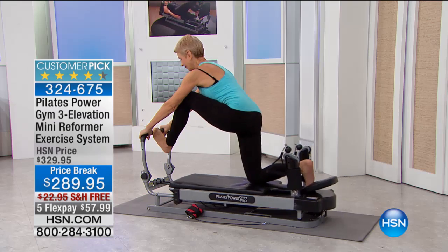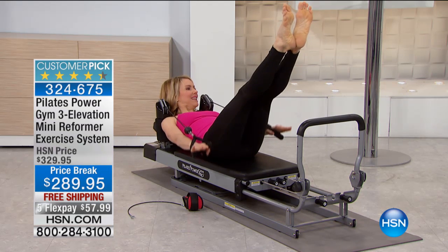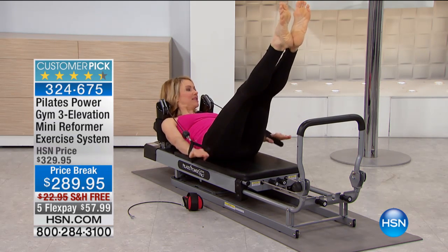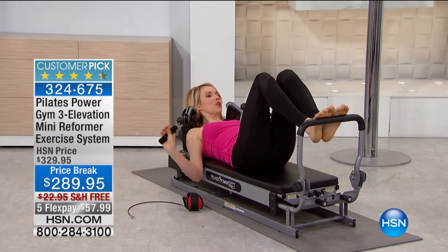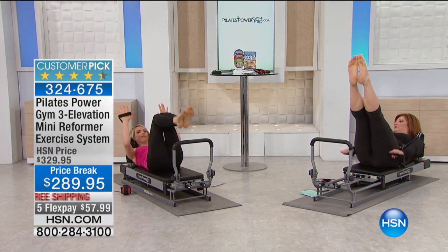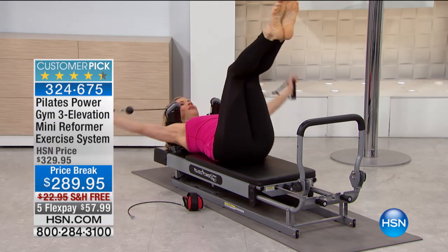This exercise I'm doing right here is one of Joseph Pilates' most famous exercises — it's called the Hundreds. I pump my arms up and down, inhaling for five and exhaling for five, in a series of 10. You can do it with or without the straps. What's so nice about the Pilates Power Gym is you're taking your mat work to a whole new level by adding those resistance cords — that's when you really start to see the results. That's why this is the gold standard of Pilates, and why you see amazing results in minimal time.